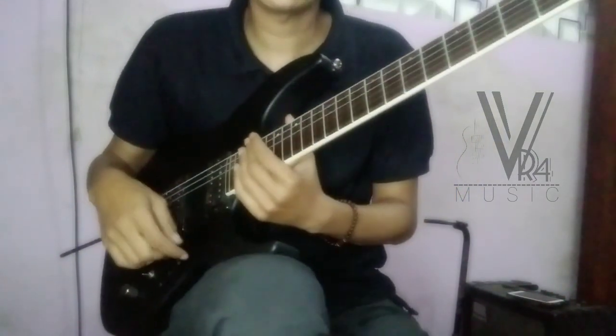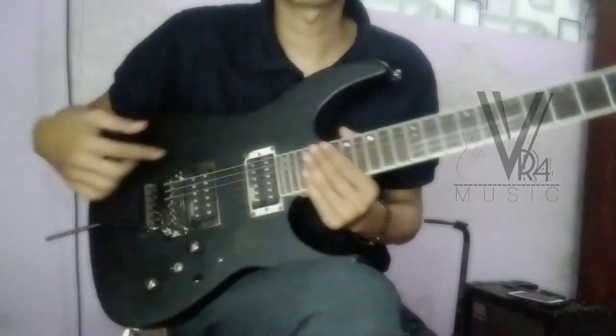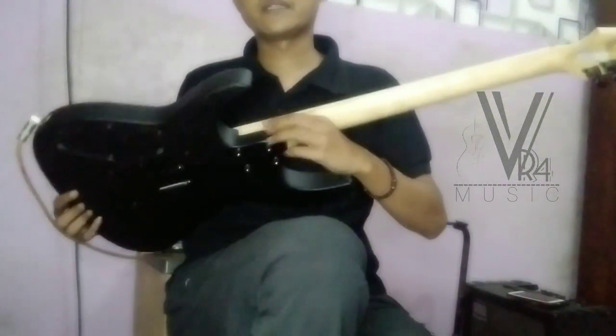Ini konstruksinya yang bolt-on dibanding yang neck-through (Bruneck). Ada juga sih yang Bruneck, cuma ini konstruksi yang bolt-on — bisa dilihat.